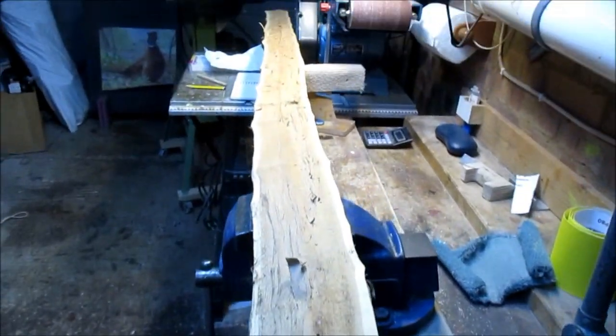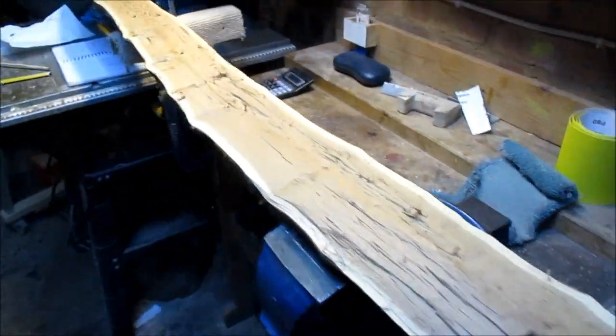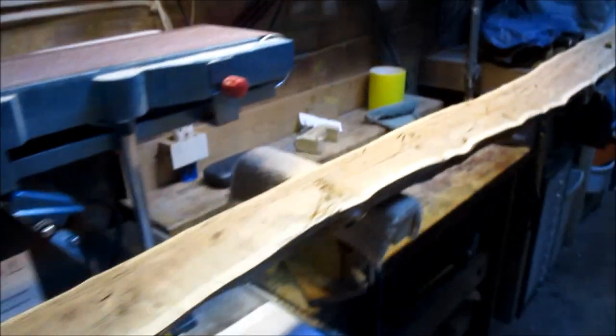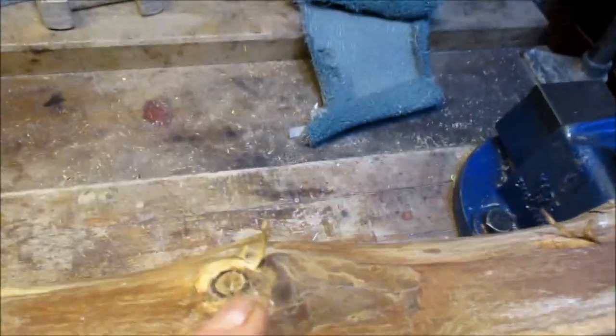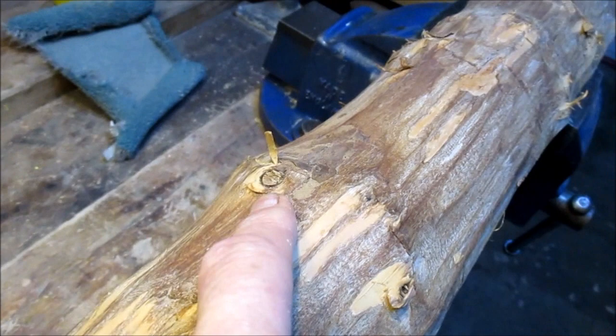Now this is quite a clean-looking bit on that side, but you can see there's not much. At this end we're running out of timber — you can see there's not a lot of thickness there.